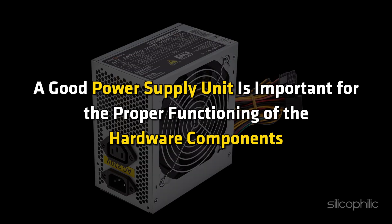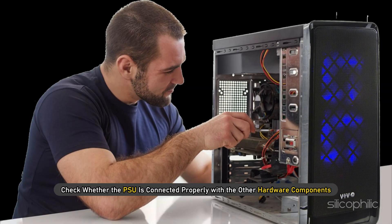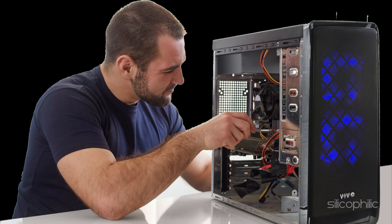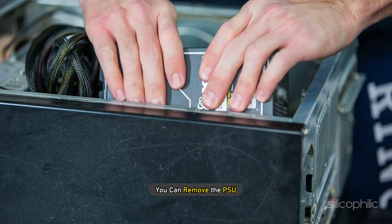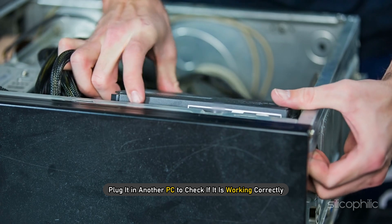A good power supply unit is important for the proper functioning of the hardware components. Open the PC casing and check whether the PSU is connected properly with the hardware components. If possible, you can remove the PSU and plug it into another PC to check if it is working correctly.